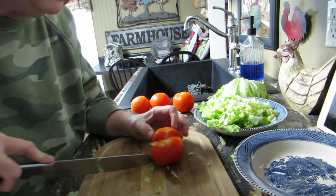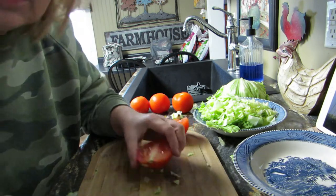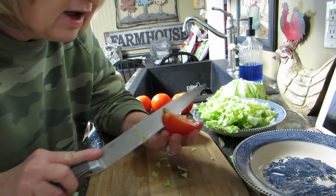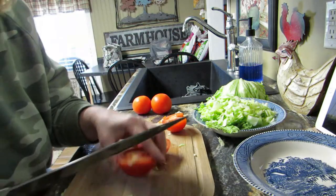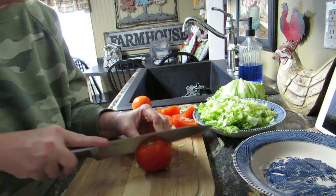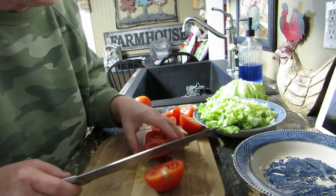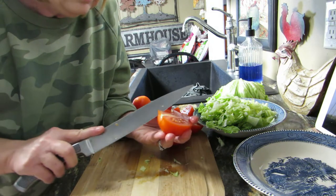My husband just texted me and said do you want to go out to dinner tonight. No, I'm cooking — he's probably shocked by that because I don't cook very often. Well, I cook, but I have fibromyalgia and chronic fatigue and I've got a rod in my spine and two neck fusions, so a lot of the time I'm in bed by like five o'clock. If I didn't plan dinner in the morning we order out. Right now it's noon and this is our dinner.